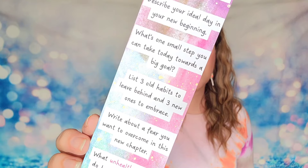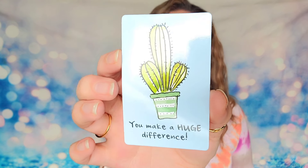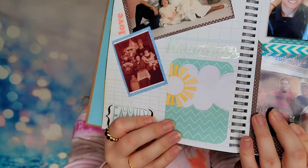The next item is a bookmark. This is going to give you some inspiration and ideas on what to journal about. It says journaling prompts for new beginnings: What's a new small step you can take today towards a big goal? Write about a fear you want to overcome in this next chapter? And what unhealthy habits do I need to change? These are all journaling prompts you can answer while journaling, which gives you an opportunity to reflect and meditate. Additionally, there's a little card that says 'you make a huge difference.' These cards are great because you can use them as little gift tags, or you could write a fun note and leave it in a public place on a mirror somewhere encouraging. I also taped one into my smash book because I thought it looked pretty.